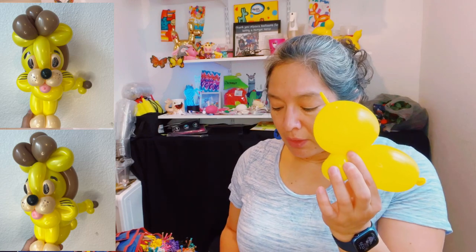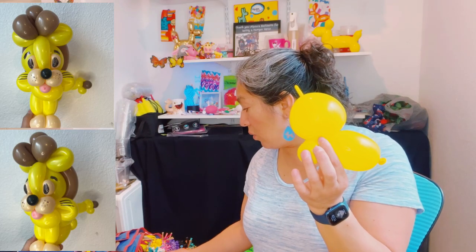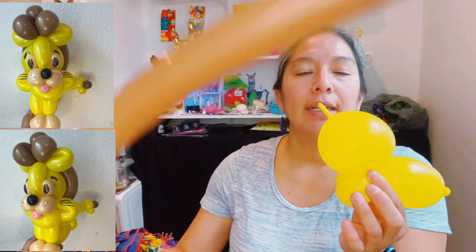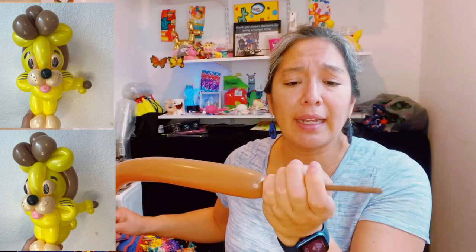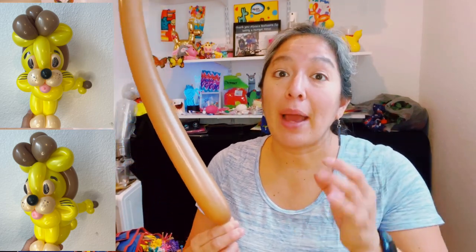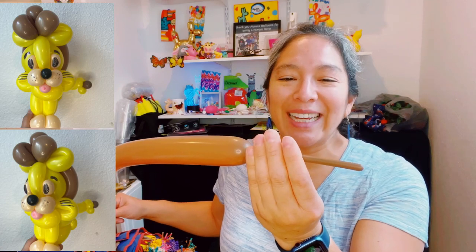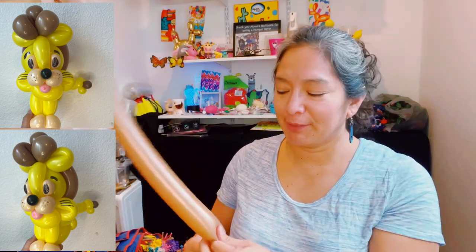You just need a 260 brown - if it's not Decomex let's go with just a 260 brown. What I noticed about Decomex is the brand is fine, but the 260 balloons are very long and they don't accommodate shape as well - when you bend or squish them they don't keep the shape as good as Aqualatex or Betalatex. I hope they'll improve soon. You inflate your balloon approximately like a seven finger tail, tie it, and you have it.